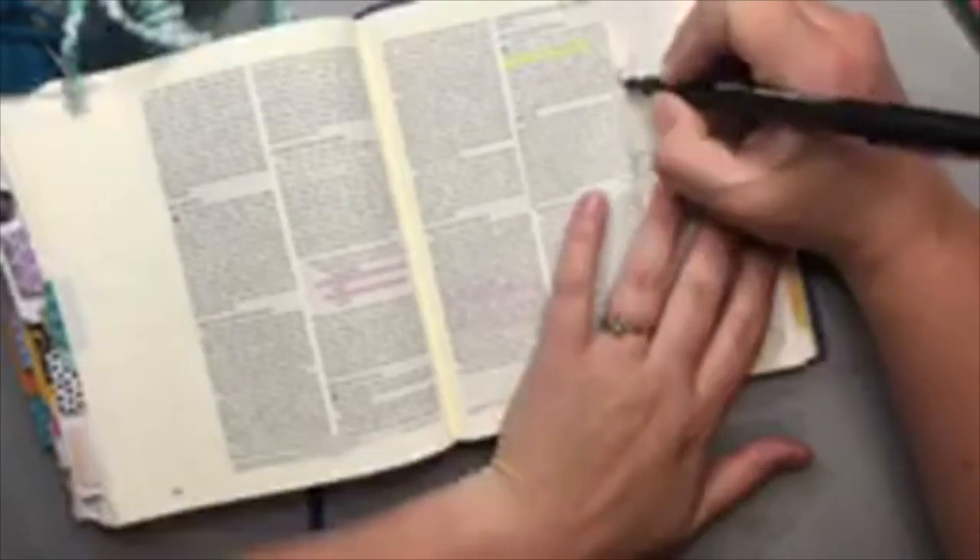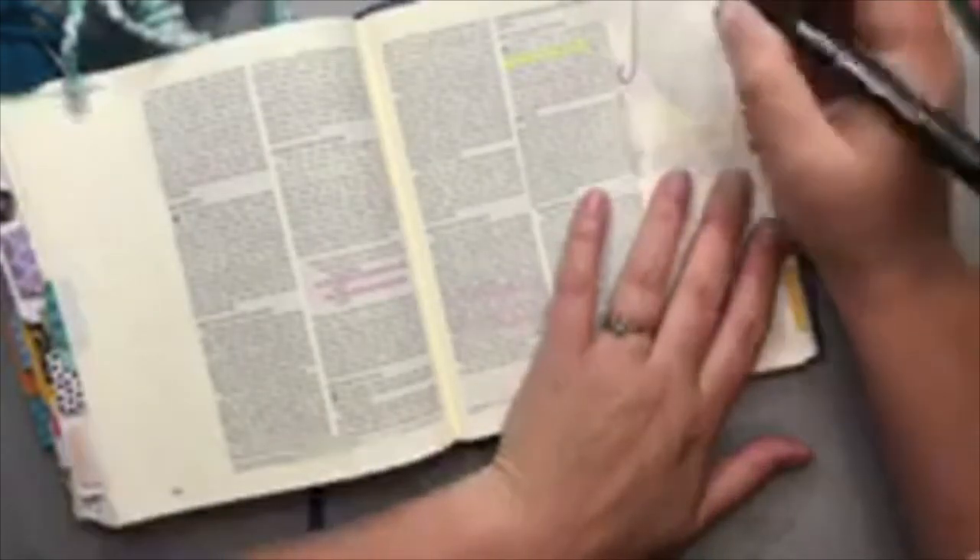I'm going to do some basic lettering on this page. All I'm putting here is "always be gentle" because to me, that's all this is about — taking on each other's burdens and doing it in the spirit of gentleness.